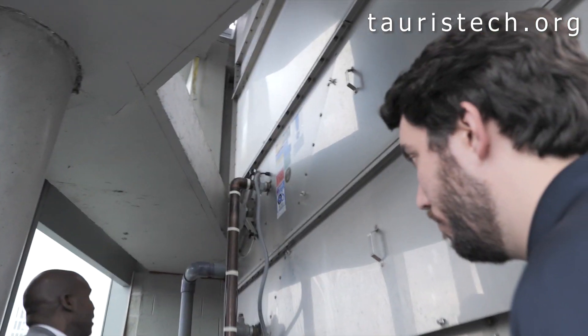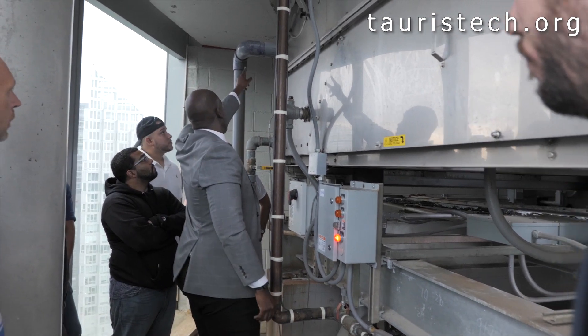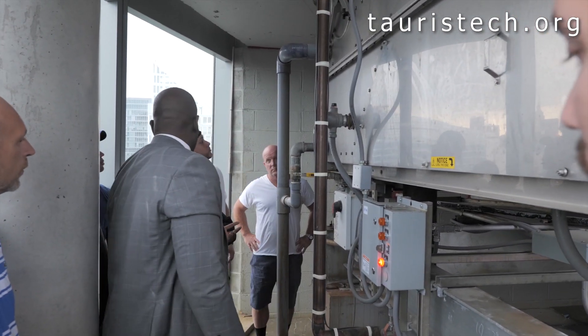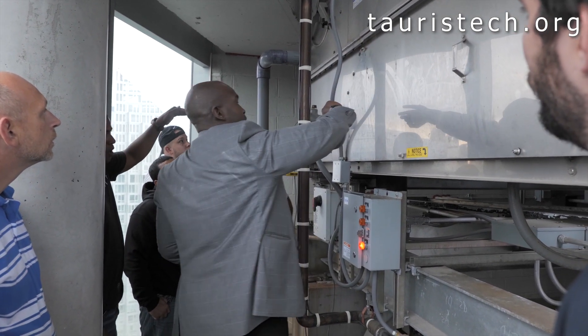If we add too much water, the tower would literally fall apart. So right here, that's called an overflow. The water level should be somewhere in this area — always below the overflow.